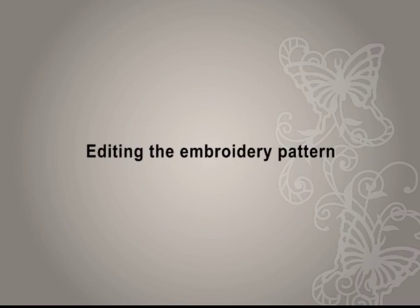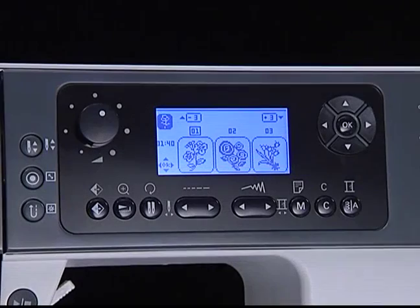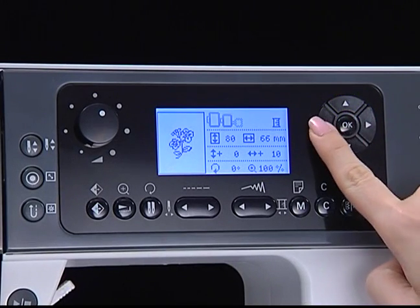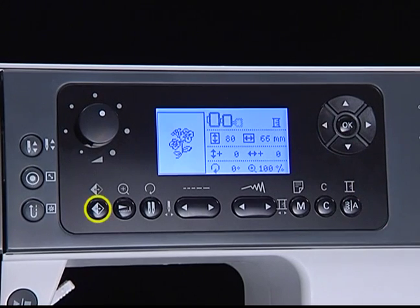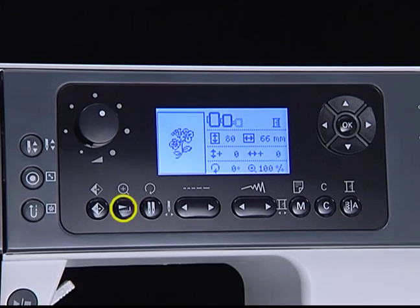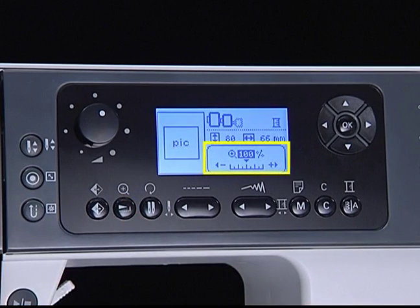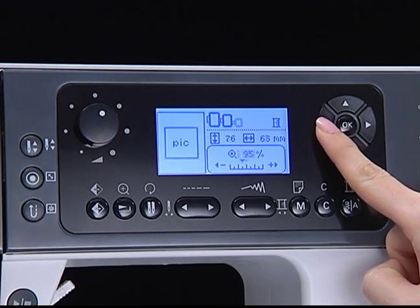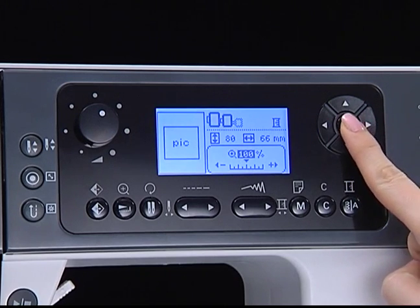Editing the embroidery pattern — basic settings. Select an embroidery pattern you want to edit. You can move the embroidery pattern position by pressing the arrow buttons — the pattern will move five millimeters each time you press the button. Press the mirror button to horizontally mirror the embroidery design. Press the resize button to resize the embroidery pattern — the resize window will open. Press the arrow buttons to change the size; the size will change five percent each time you press the button. Press OK and the new size will appear on the editing screen.